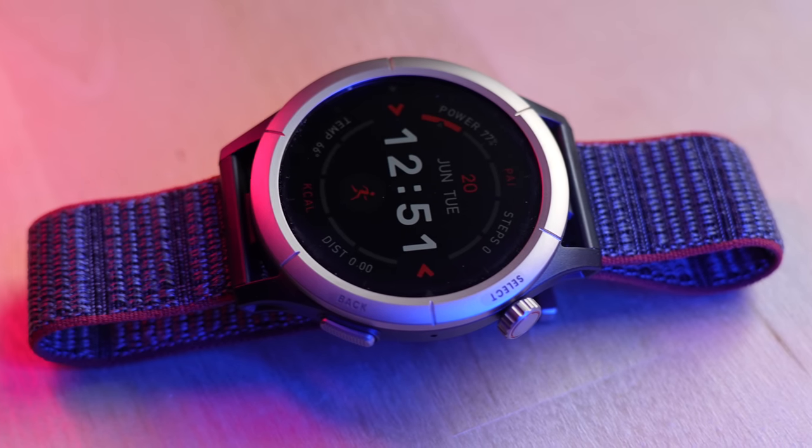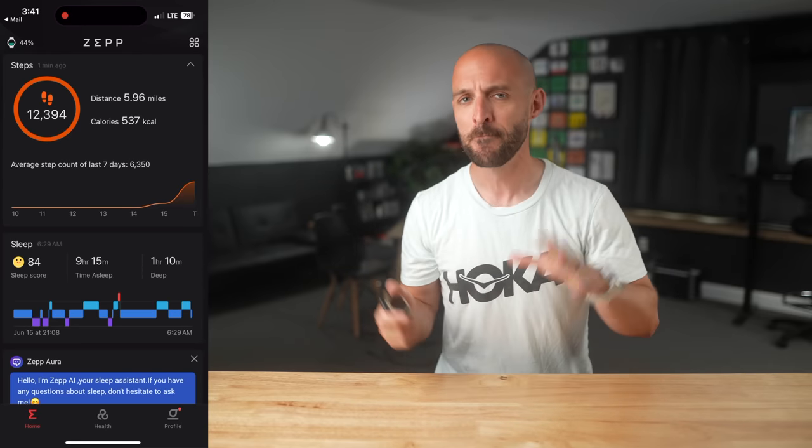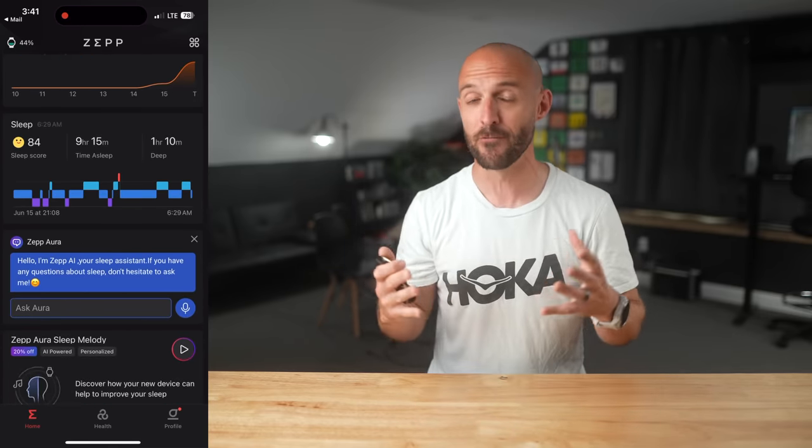Compatibility is a growing issue these days. Watches like the Apple Watch only work on iOS, and Google Wear OS is starting to lean that way too. The good thing about Amazfit devices is they're cross-platform compatible — both the Cheetah and Cheetah Pro work with iOS or Android. To use the watch, you'll need the Zep app on your phone, available on both Google Play and the iOS App Store. The app itself is pretty well polished with a nice user experience, and I'll link to a more detailed video about it.